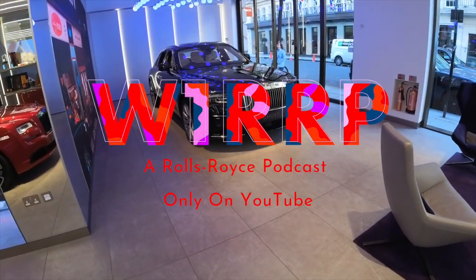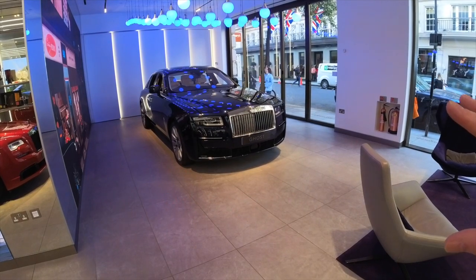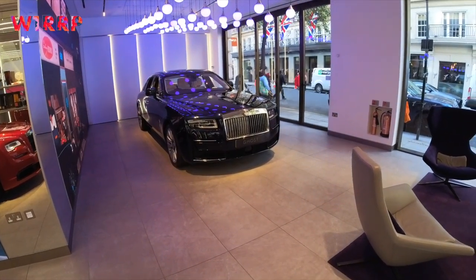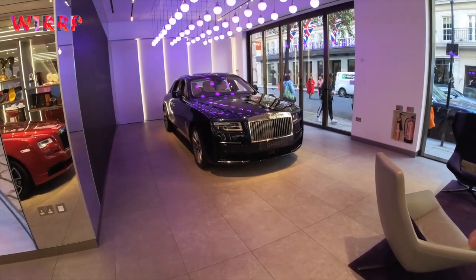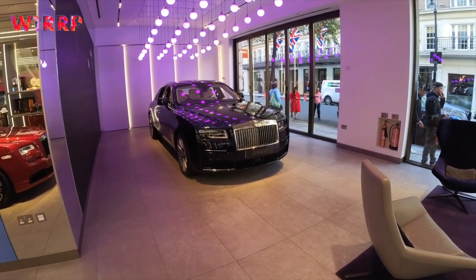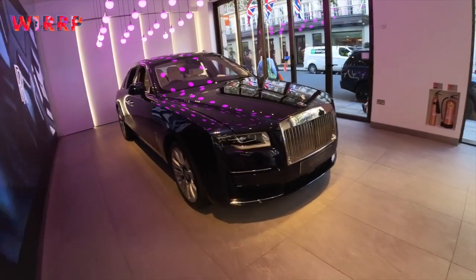The Ghost has just become pretty perfect. This new version of it is hard to fault. Not that you could fault the other, but it's really just... critically, I think it's one of the best drives we've made. Forward drive, forward steer, and it's just come together so beautifully.